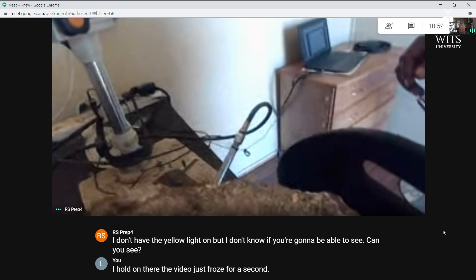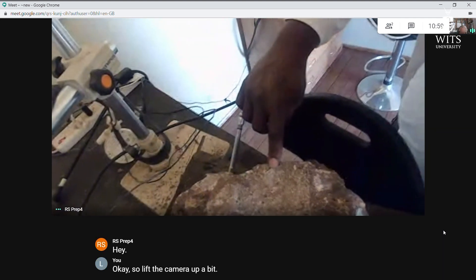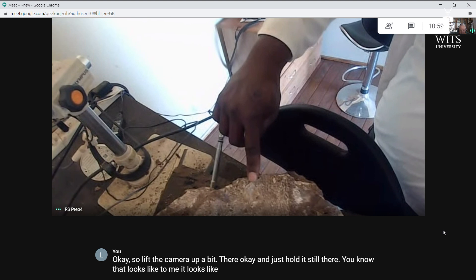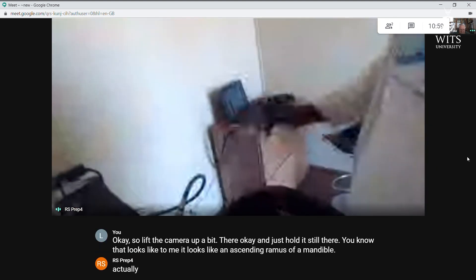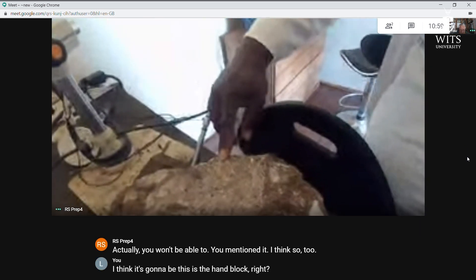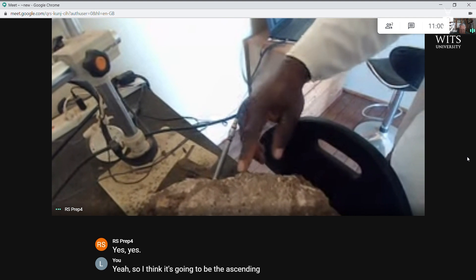The video froze for a second. Lift the camera up a bit — hold it still there. You know what that looks like to me? It looks like an ascending ramus of a mandible. I think so too — so this is the hand block, right? Yes, I think it's going to be the ascending ramus of a mandible.